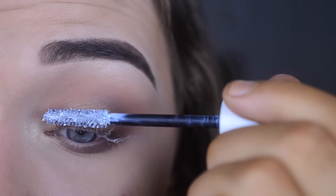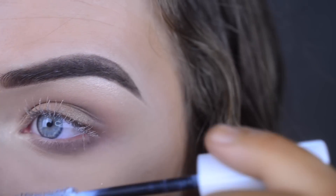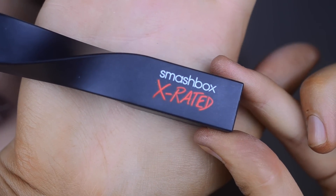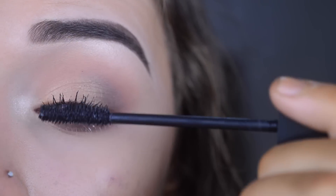It looks kind of funny at first because it's white. Some brands do make a darker one, but this one is my favorite. For mascara I'm using the Smashbox X-Rated Mascara, and you just want to cover up all that white from the primer.